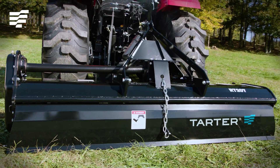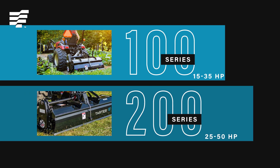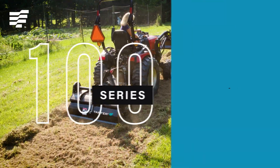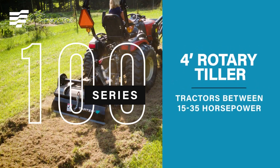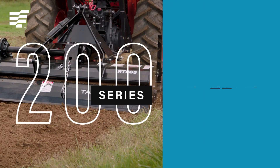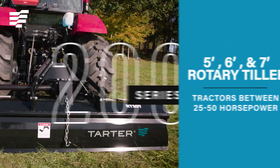Tartar Rotary Tillers are quick hitch compatible and engineered to complement the size and horsepower of your tractor. The 100 Series boasts a 4-foot tiller for subcompacts. The 200 Series is designed for tractors with up to 50 horsepower, offering 5-, 6-, and 7-foot models.